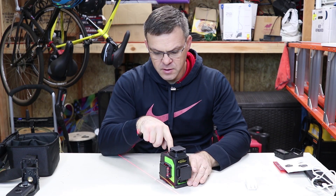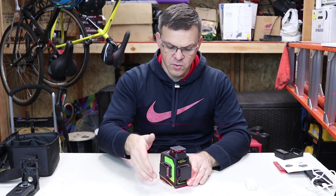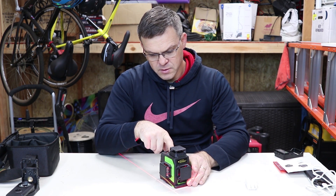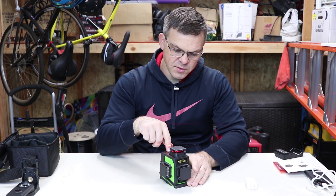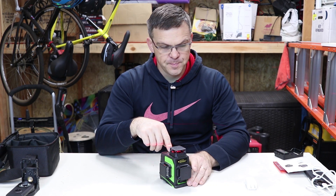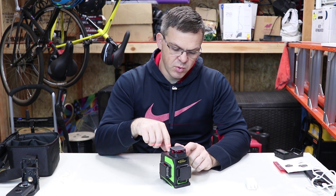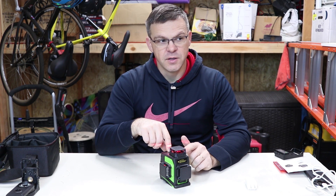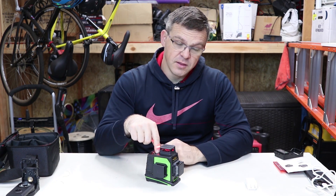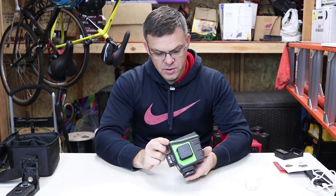The power button switches between modes. We have vertical line, another vertical line in the front, the cross for both vertical lines, and then the horizontal line — all at the same time. This is the horizontal line only. The pulse button is for use with a receiver when working in daylight or over longer distances. When in pulse mode the laser light is a little dimmer, but that's what it's for. You have to lock the pendulum and then press and hold to turn off.